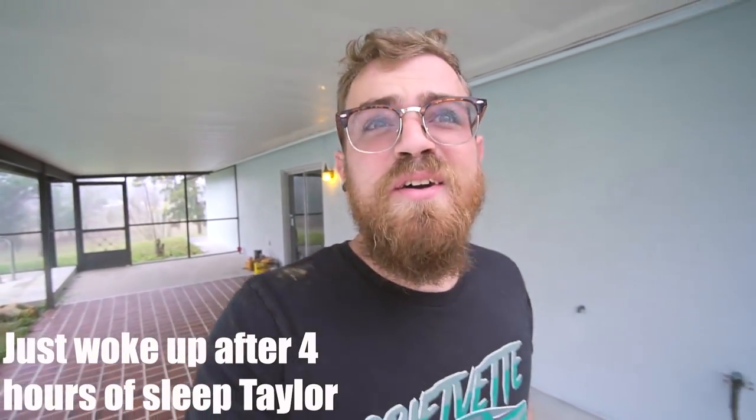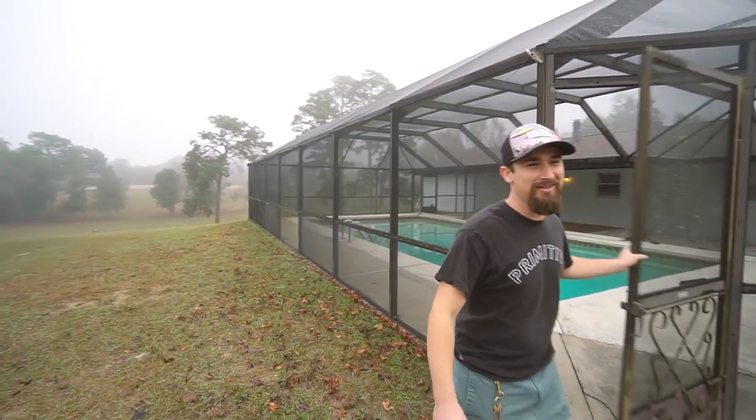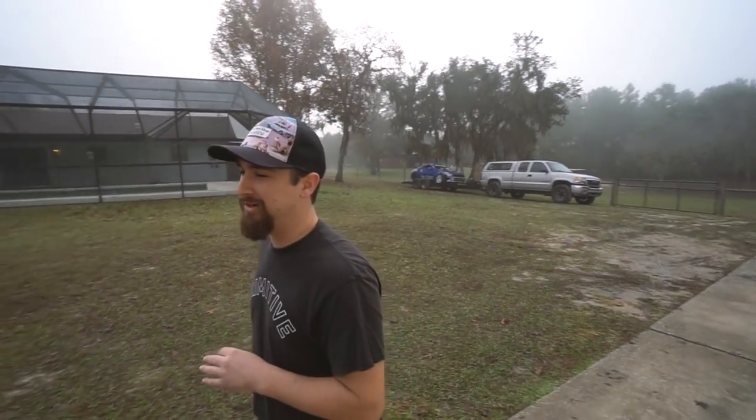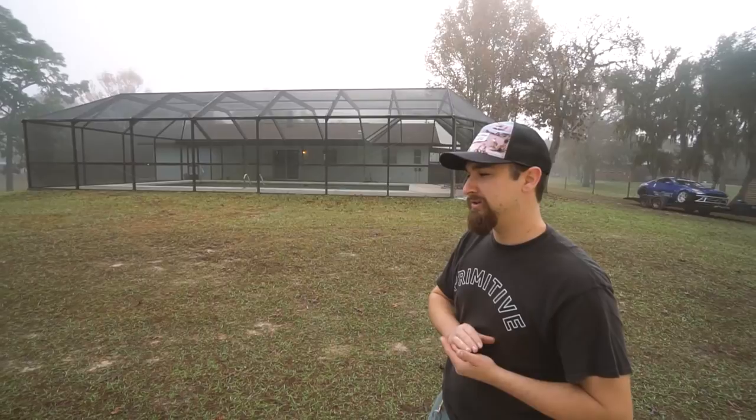It's a muggy, foggy, super humid day in Florida. The weather is a little overcast but it should clear up. We were worried about whether it's too humid to paint, but it should be fine. We're painting the bay and the cage of the Miata today — that's a tall order. We'll do the bay, and if we can get the cage done too, great, but if not it's not the end of the world.